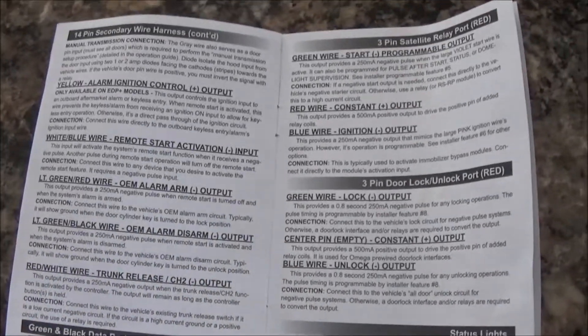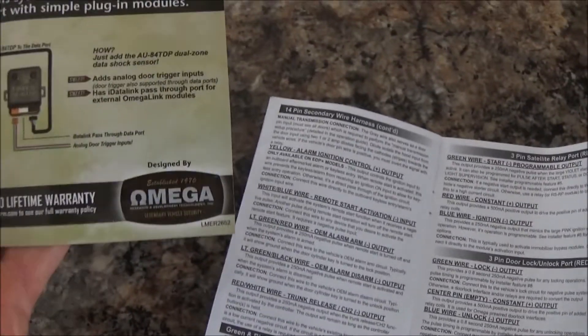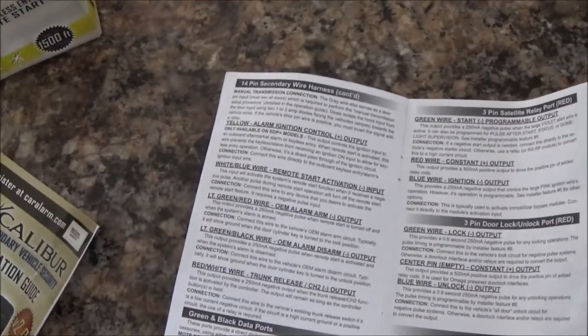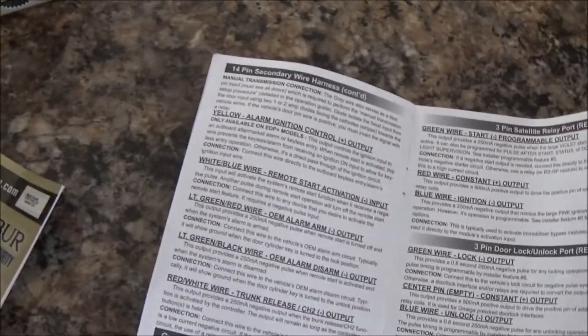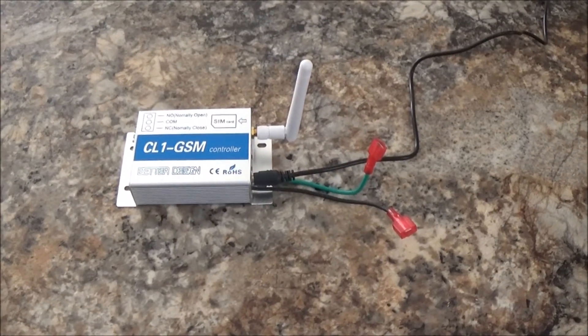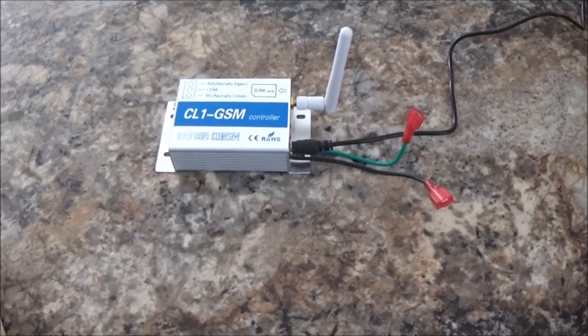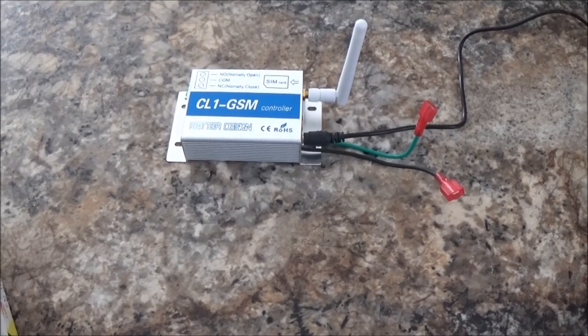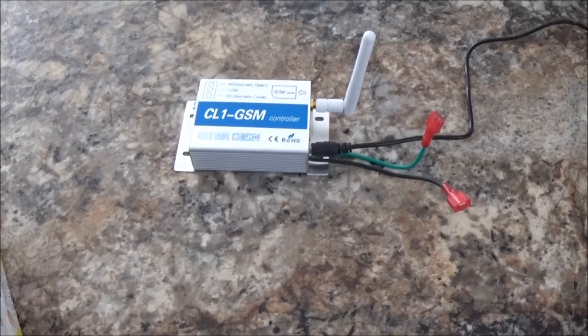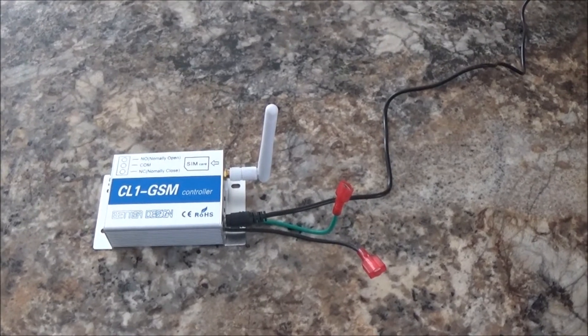Looking online at different manuals, it looks like it's an Omega product, and I'm pretty sure most of their brand name stuff has that same wire in it. So I doubt it's just this Excalibur model — I think the rest of them are probably going to have it too. I got the starter for $66 on Amazon. The CL1 was $30 off eBay, shipped from China — it takes about two weeks to get here. The Tasker app was about $6, and AutoVoice was about $3.